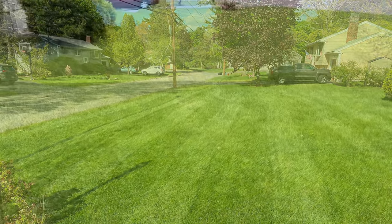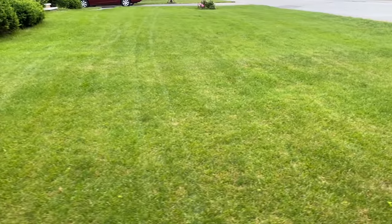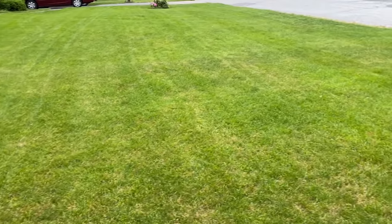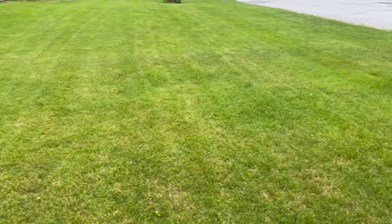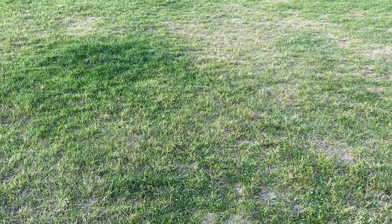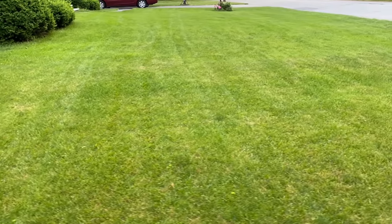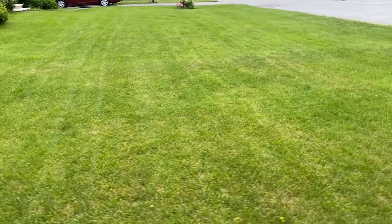Getting rid of grubs and preventing eggs from being hatched is important in order to avoid your lawn from literally being eaten up. During the summer and fall when grubs are bad, your lawn can go from being beautiful and thick to a patchy mess in just a few short weeks. That's why it's so crucial to deal with these nasty grubs. There are lots of products that you can use — here are the ones that I like.